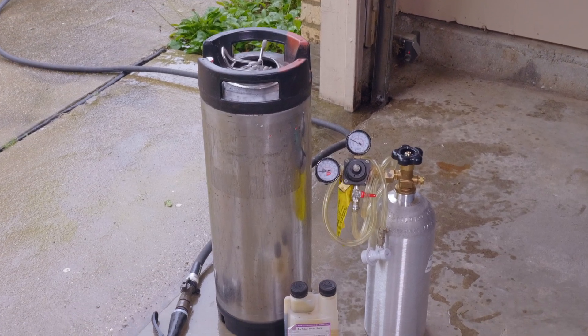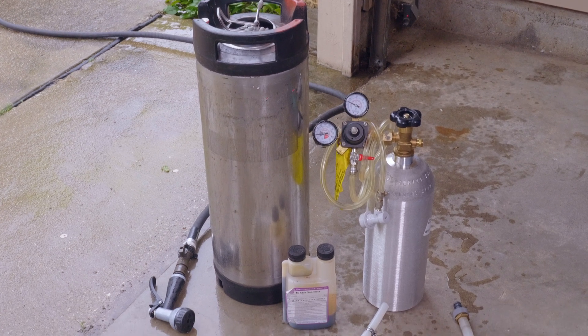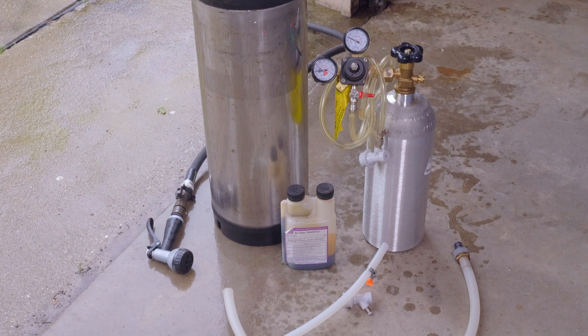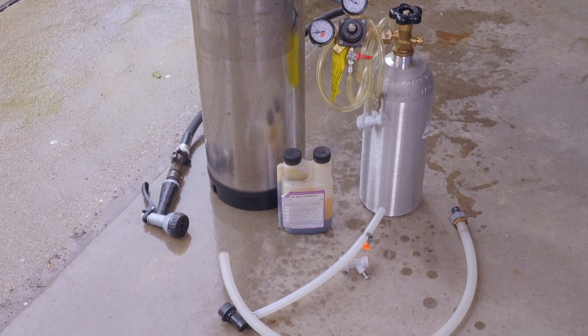Hey everybody, welcome to Rainy Saturday Afternoon. Today we're going over some kegging procedures. This is all the stuff I take outside to get ready to do some low oxygen kegging.